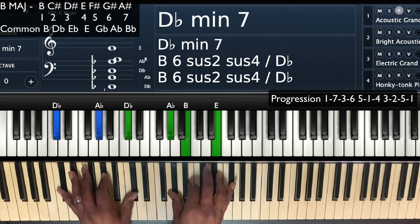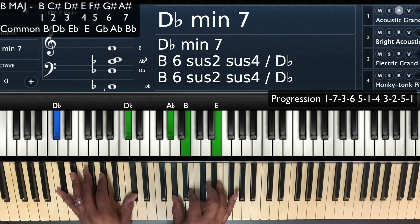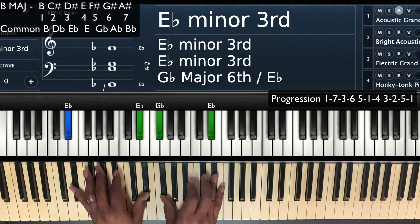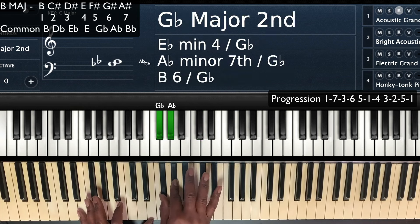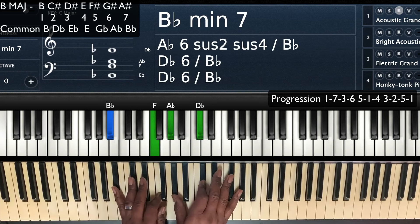Then I walk up to get back to the 1. So I've got a D flat minor 7 — D flat, A flat, D flat in the left hand, A flat, B, and then E in the right hand — coming off the D flat, E flat, to get there. When I get to that, I'm going to play my 2, then my 3 — E flat in the left hand, G flat and E flat in the right. Then to get to that E, I'm going to play a G flat sus — G flat, A flat, D flat over E. Then walk up from the 5, 6, 7 — G flat — back to home.